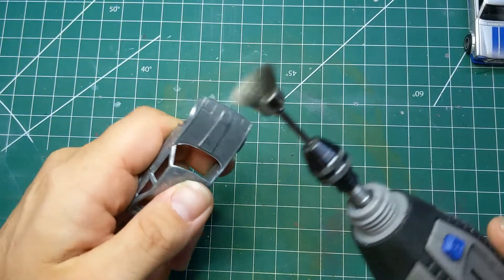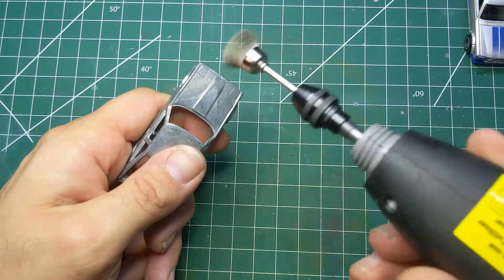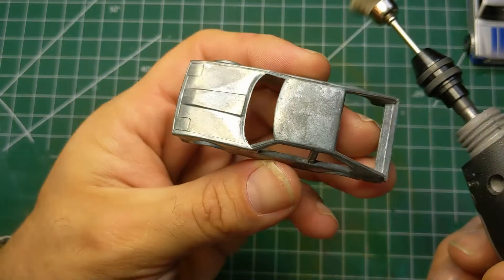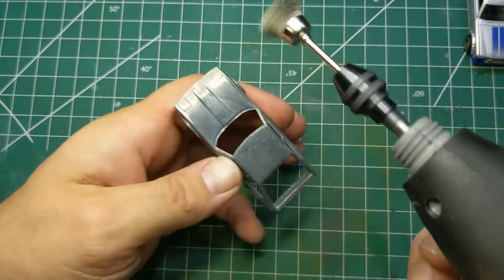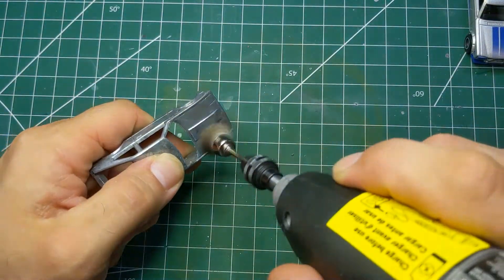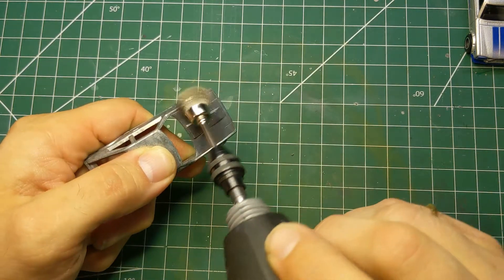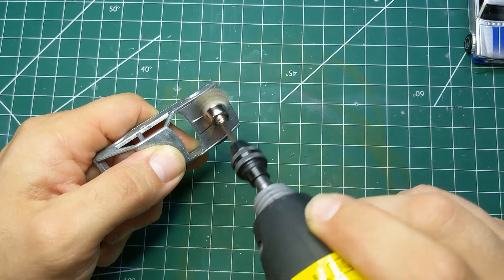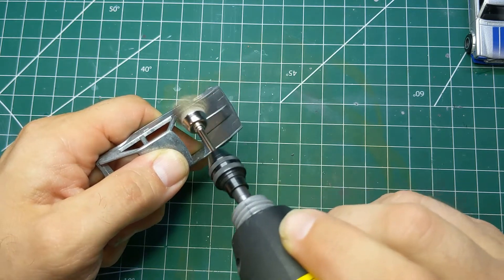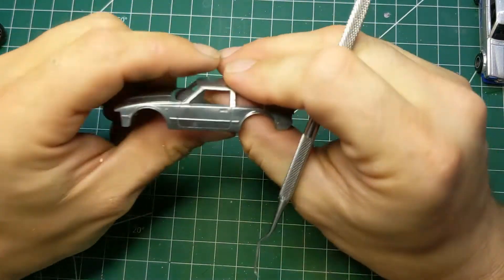Now we've got the bodies out of the stripper and we will go to work with the wire brush on the Dremel, and knock out that oxidation and any leftover paint from the nooks and crannies. I think that's looking pretty good.